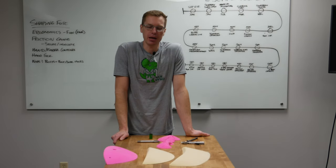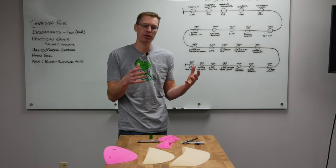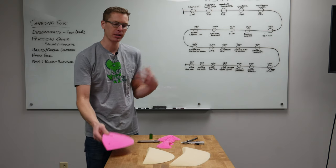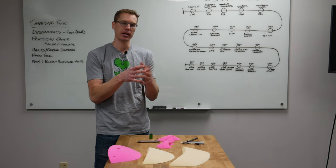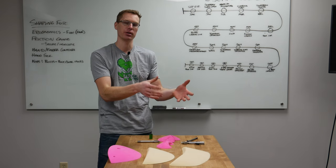Hey everyone, I'm Ryan with Escape Climbing. In our last video with Shaping 101, we talked about taking a hold and replicating it. The basic idea is that if you can't take a hold and replicate it, you're going to have a really hard time taking an idea from your brain and putting it into foam.